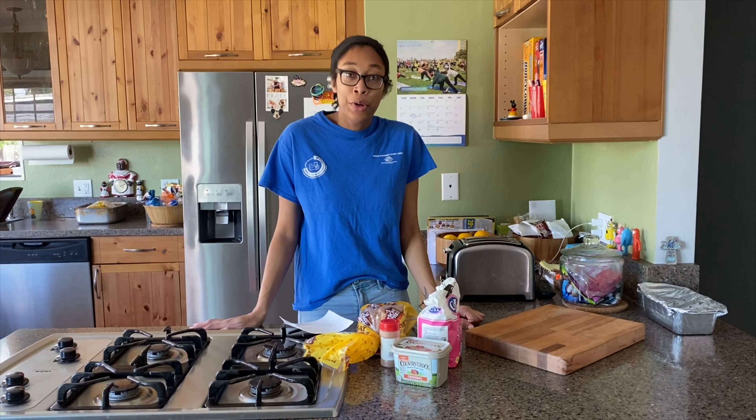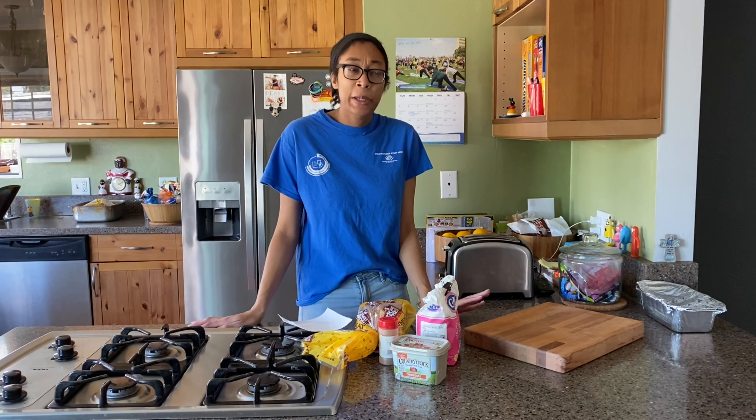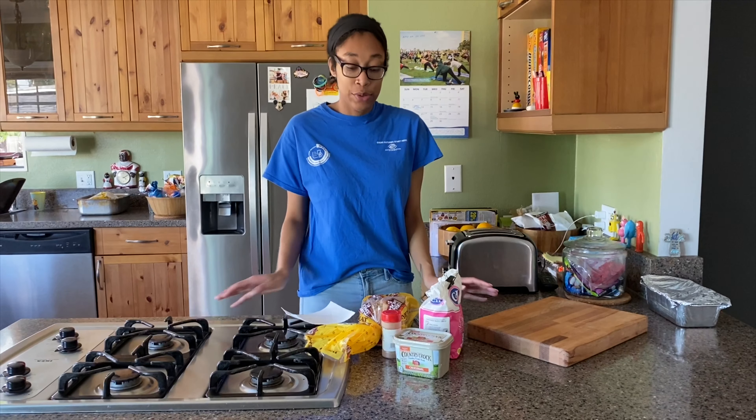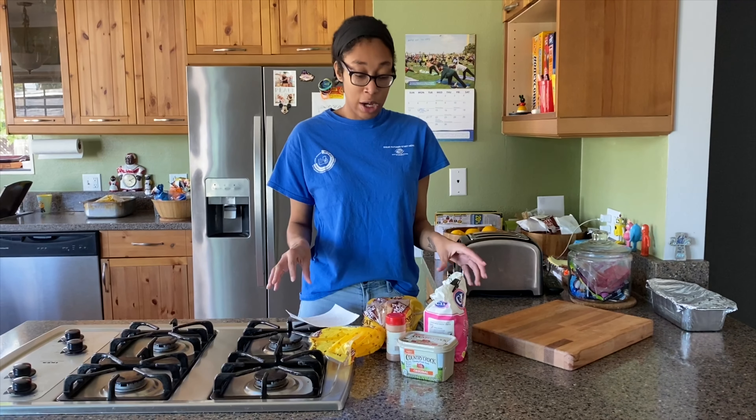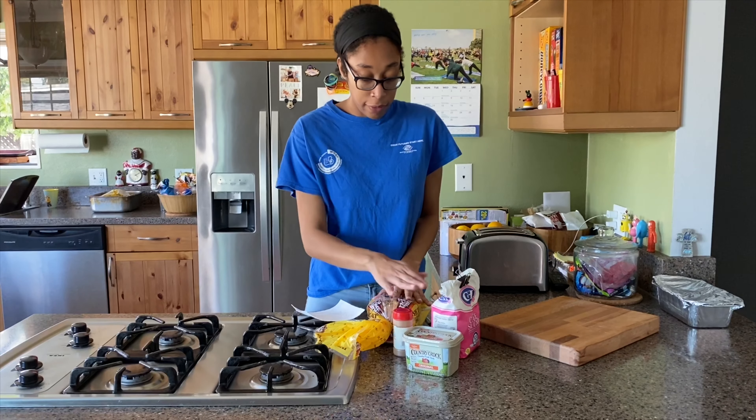Hello, this is Ms. Jayla from the Boys and Girls Club, and today we're going to be making cinnamon toast. Cinnamon toast is a pretty easy recipe. It only has one, two, three, four ingredients.